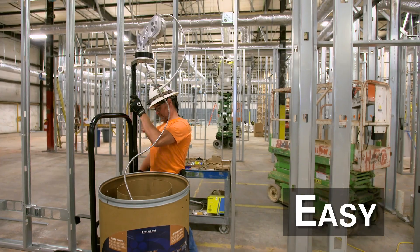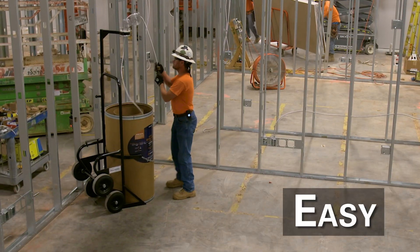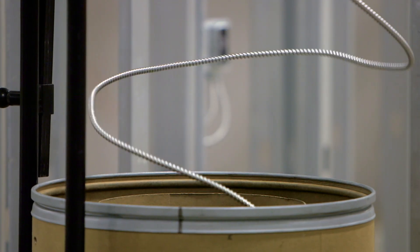Easy to maneuver, easy to operate, the Simple Barrel Cable Drum reduces pulling force and the potential for lifting, handling, and pulling injuries.